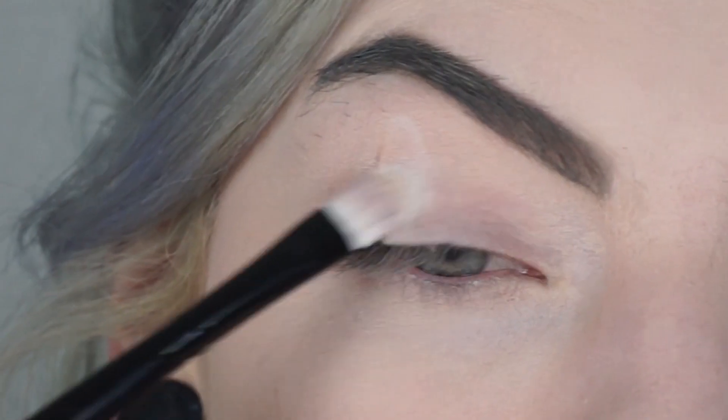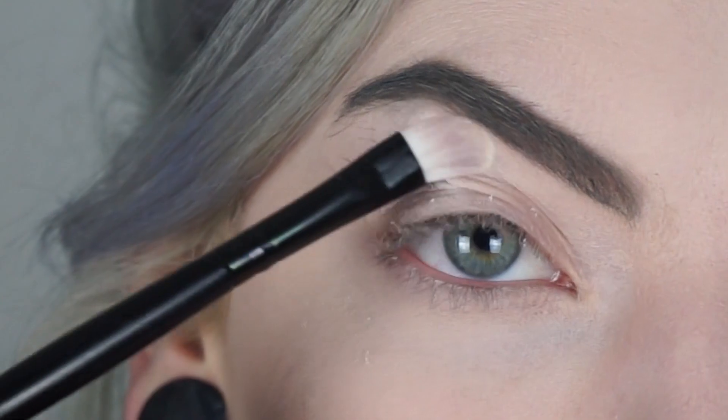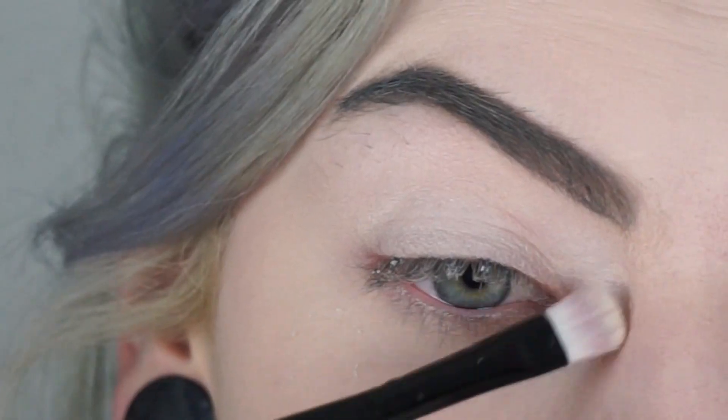First off, I'm taking the color White Lice by Makeup Geek Cosmetics, and I'm just going to apply this color to my entire eyelid, to my brow bone, and to the inner corner as well.